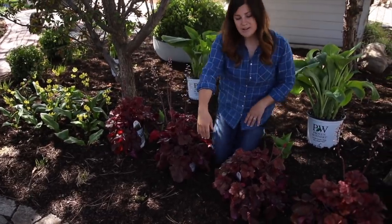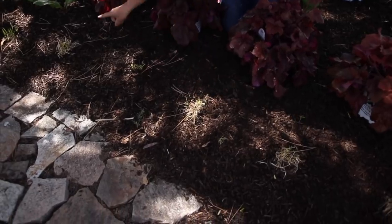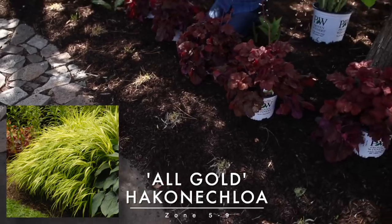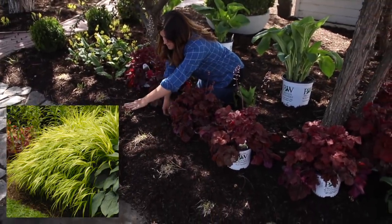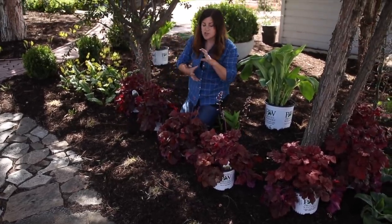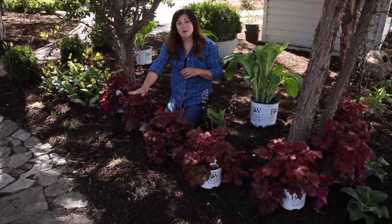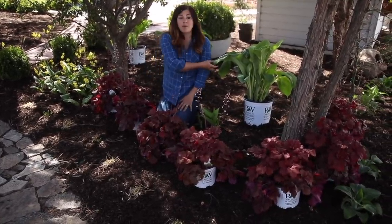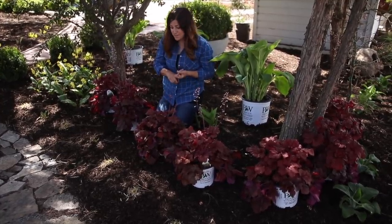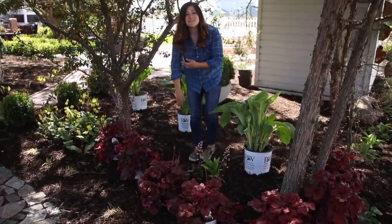My third layer — you can't really see it yet, it's just breaking dormancy — is little Hakonechloa, variety called All Gold. They will come up and fill in, getting about 12 to 16 inches tall, and they fill in with this wispy, soft grassy texture that's bright yellow. So I'll have my yellow grass texture, my beautiful red heuchera, and then my bold green hosta. I think these three plants are classic shade plants that look really good together. Let me start by moving these hostas and then we'll get everything else in the ground.